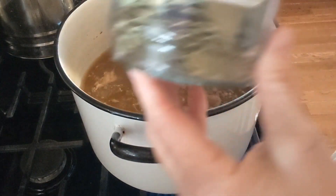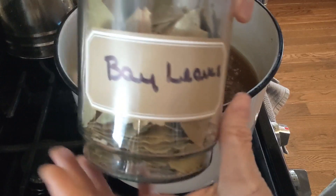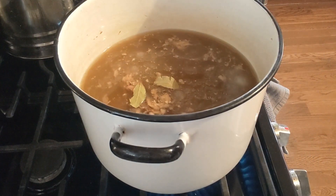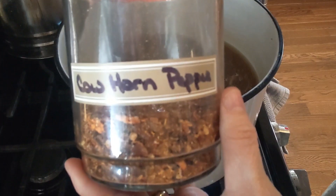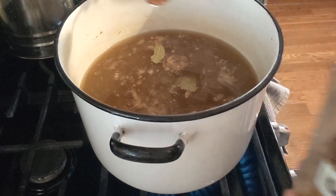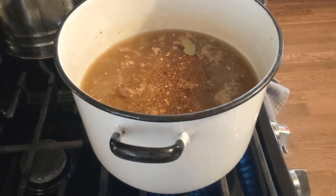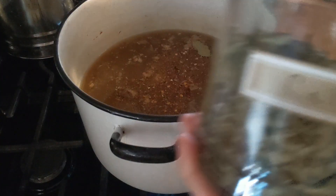I've got the broth and the ham on the stove, and I'm going to start adding some things. There's the seasoning pack, but I like seasoning up my own stuff as well. I just dropped in a couple of bay leaves. This is some cow horn pepper that I grew and dehydrated — it's a hot pepper and I just love the flavor of it. If you don't like any of this type of stuff, you don't have to put it in yours. It's your kitchen, you do you.